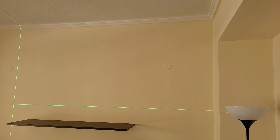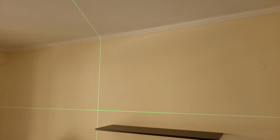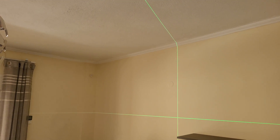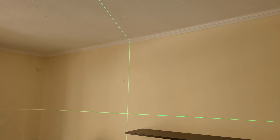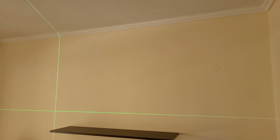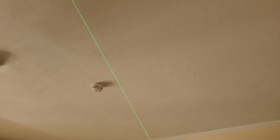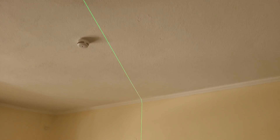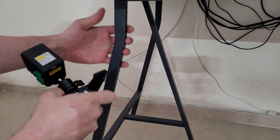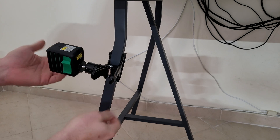I've now installed it on my tripod, and you can see across the whole room we've got vertical and horizontal lines. You can align very well in two corners, find the straight line, and do your job. And even the ceiling — with no problem. You can also install it at the leg of a desk or office furniture — very easy, it will stay well with the rubber and the screw.